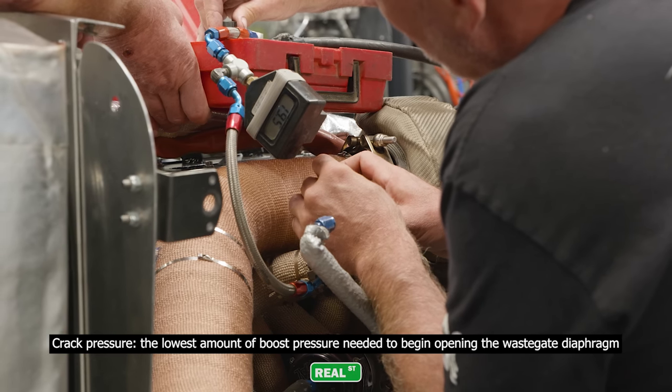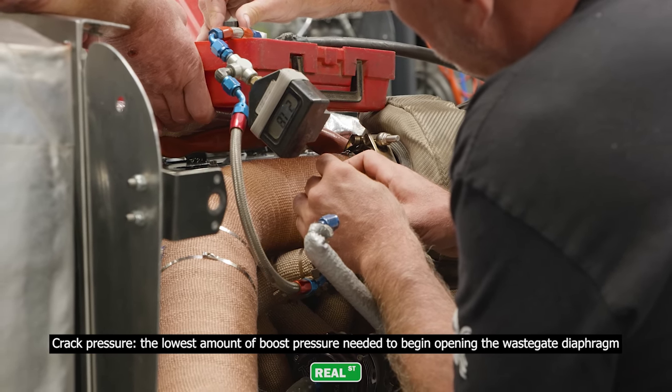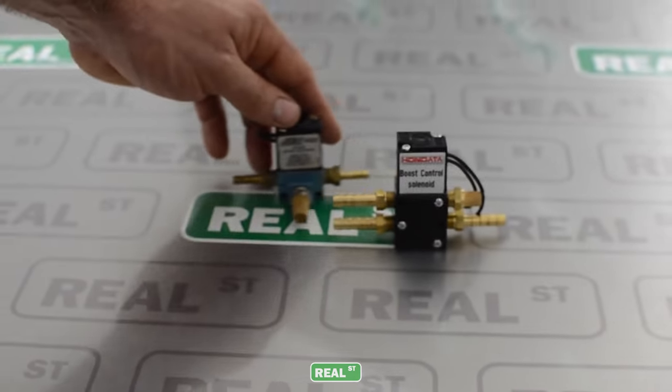Hi, I'm Jay from Real Street Performance. Today we're going to take a minute to talk about a field test that you would do to understand when your wastegate opens. The reason why you want to know when your wastegate opens is because it will dictate how the boost controller responds from the electronics side. This is a quick mechanical test to understand where the wastegate opens so you know what to expect when you add an electronic solenoid to control the boost pressure.